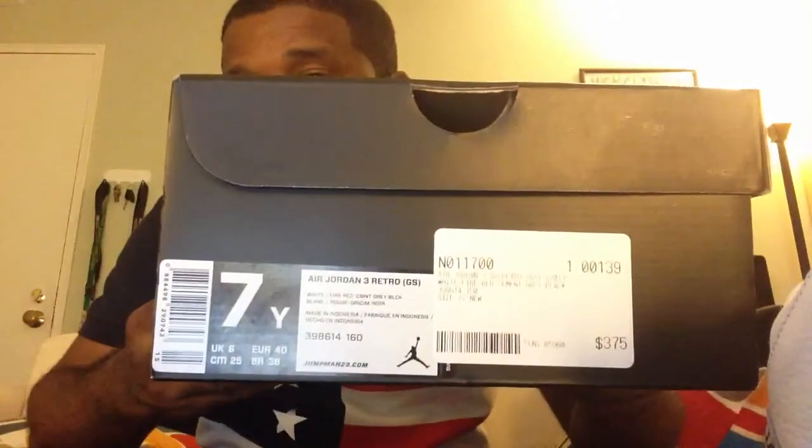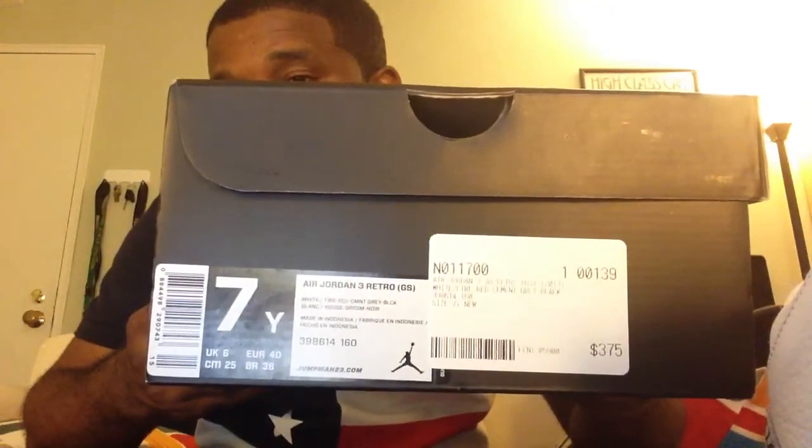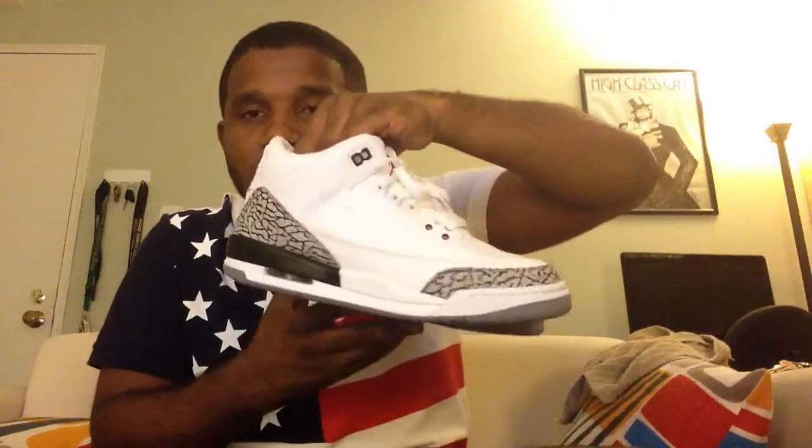As some of you may know what I'm grabbing — the Air Jordan 3, the white, fire red, cement gray, a.k.a. the 88s. And here they are. Let's look at those. Here they are, the 88s. That is the boys.